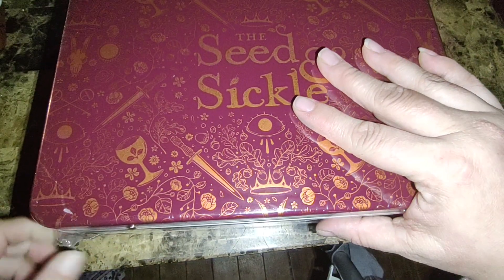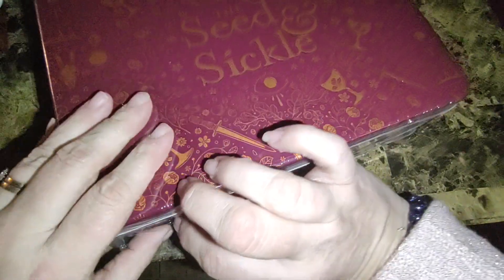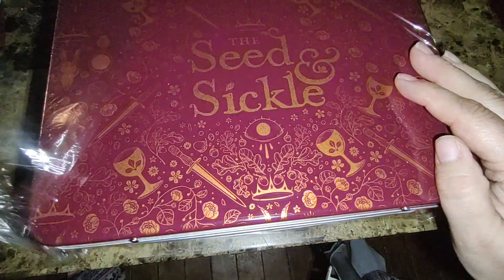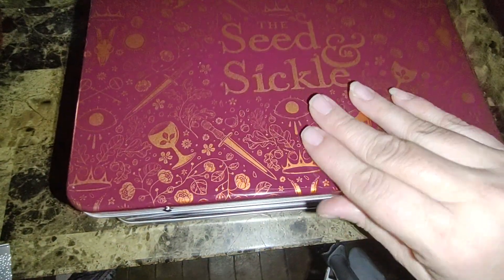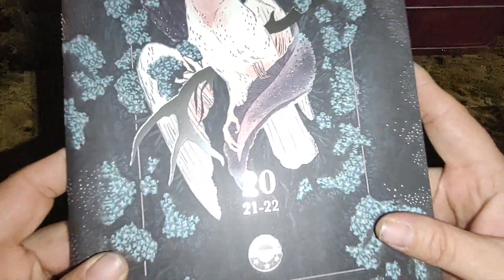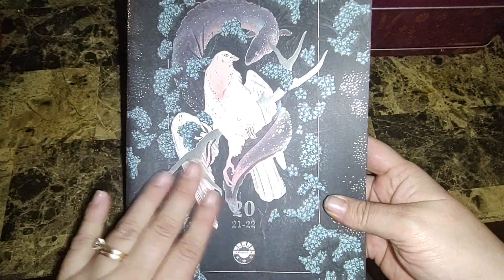Let me get this tape or paper off real quick. The New Chapter Tarot and the Seed and Sickle are the two decks from Liminal 11 that I'm absolutely in love with. So I got the paper off here — that's upside down, I think. Let's flip it back over. And then we have a catalog here — a 2020, 2021, and 2022 catalog for Liminal 11. And this is gorgeous — this is one of the Seed and Sickle cards here.